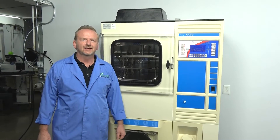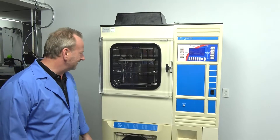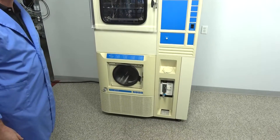Hi, I'm Richard from New Life Scientific, and today I have this Virtus Genesis 25XL. I'm going to go over a little bit of the features it has and what makes it different because it's the XL model.